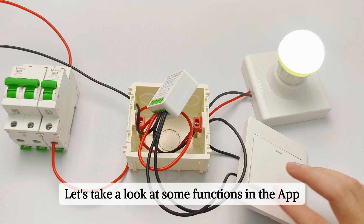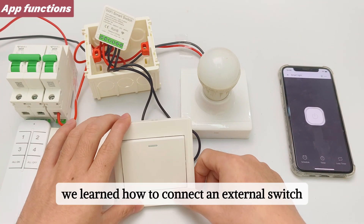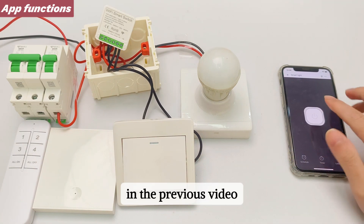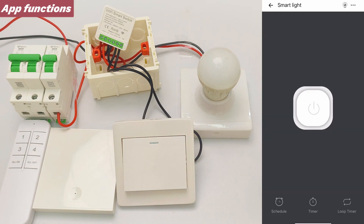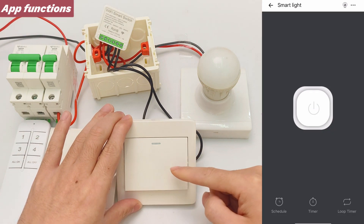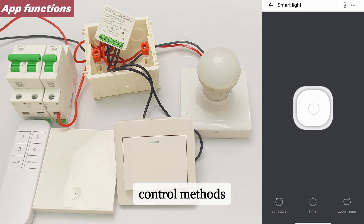Let's take a look at some functions in the app. In this video we learned how to connect an external switch, and in the previous video we learned how to pair the phone with the mini smart switch. These controls are synchronized — there will be no confusion because you use different control methods.